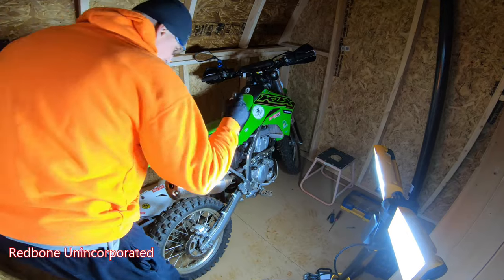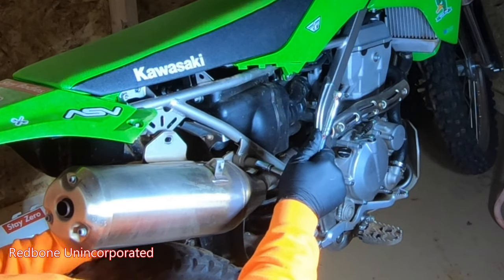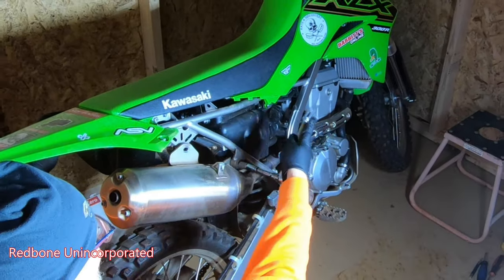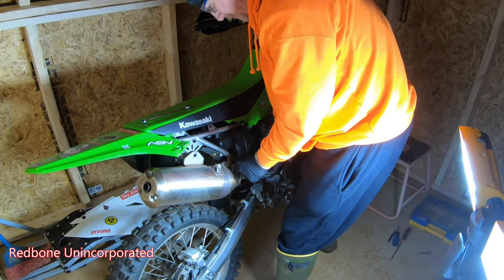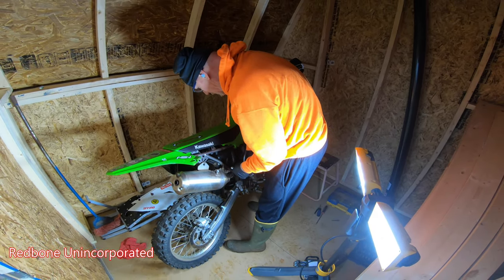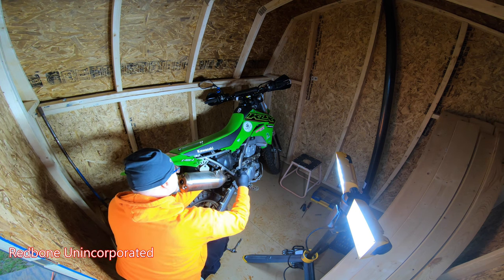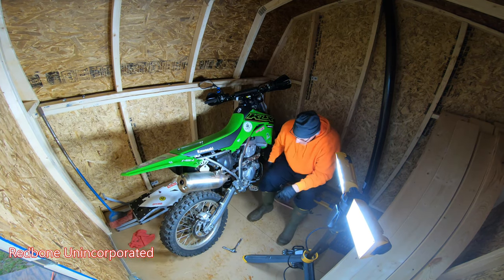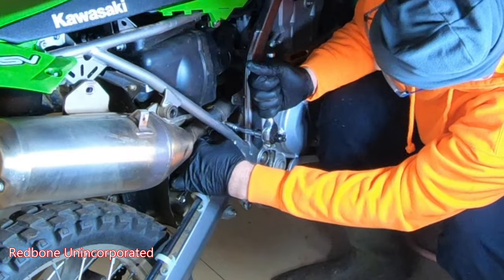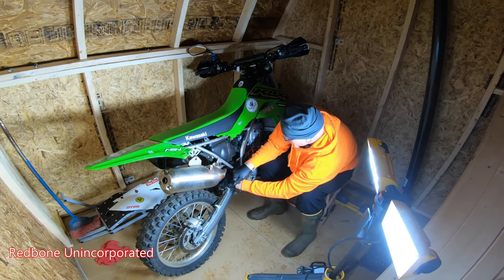That's one. Just a little bit of extra oomph. That's two bolts. This one's definitely not near as tight.